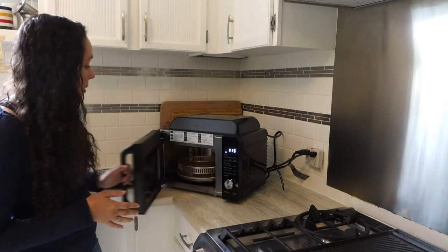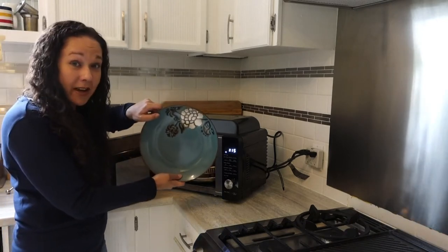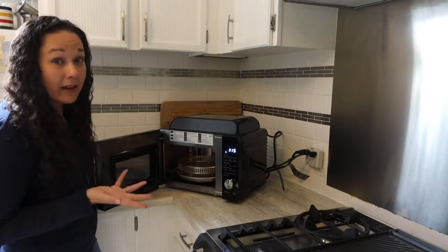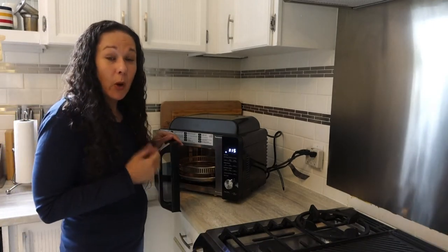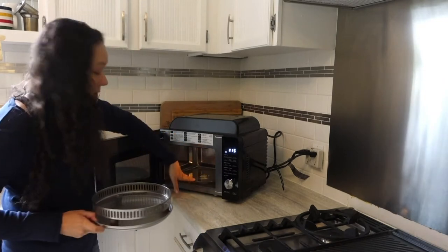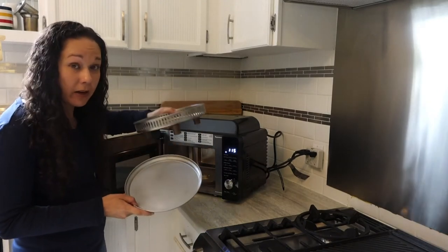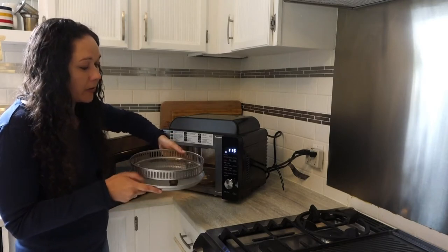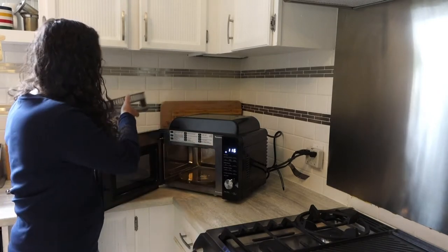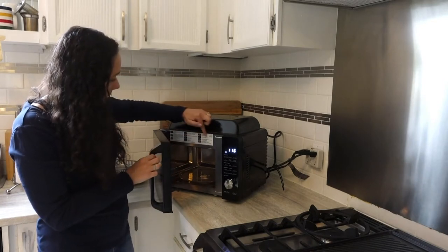It's pretty compact, so you open it up and the interior is pretty small. My standard-size plate here would not fit in this — you can fit a smaller plate, and most things you should be able to do with just that anyway. As a microwave it has your typical turntable assembly inside, but it also comes with an air fryer pan and an air fryer basket, which are what you use when you're air frying something. If you're microwaving, you just use the turntable.